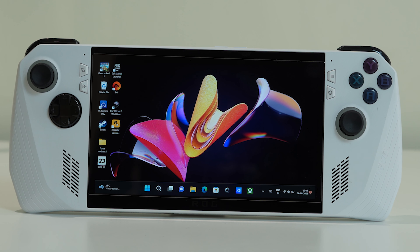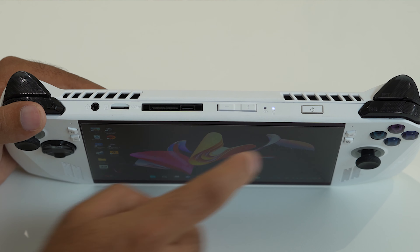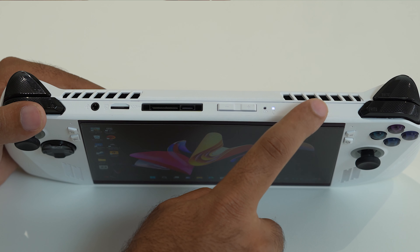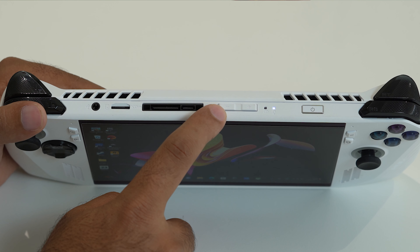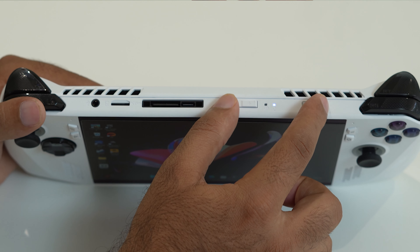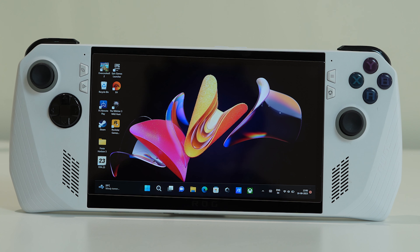In order to do a force restart, we need to press two buttons simultaneously. We have a power button over here, as well as volume down and volume up. So we have to press volume down and the power button all together and hold these two buttons for 10 seconds, which will result in the force restart.